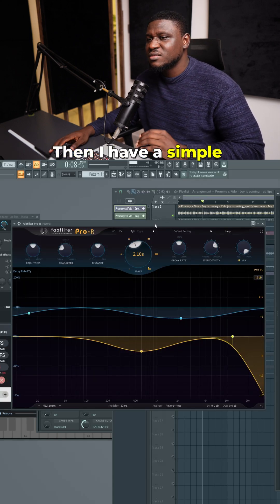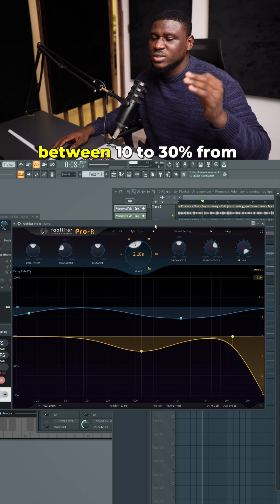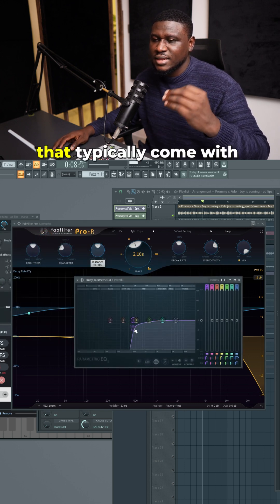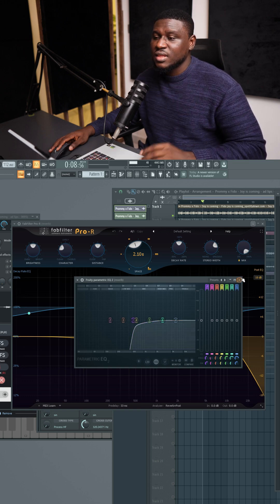Then I have a simple reverb right here with the send at about 30% — typically I have between 10 to 30% for my reverb sends. And then I have a simple EQ after the reverb send to shave away some low ends that typically come with using reverb, so that the reverb sounds a lot cleaner in the mix. If you found this helpful, like and follow for more.